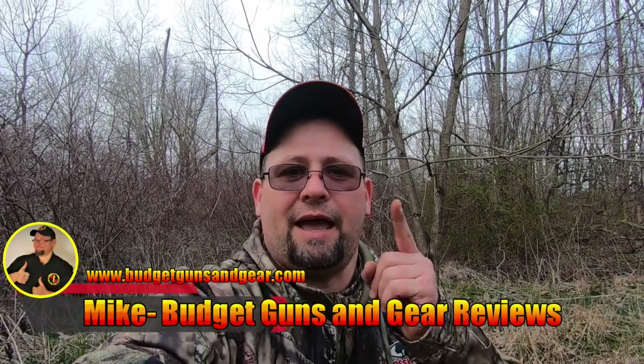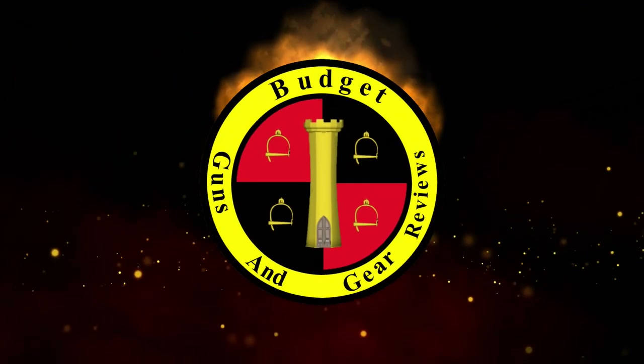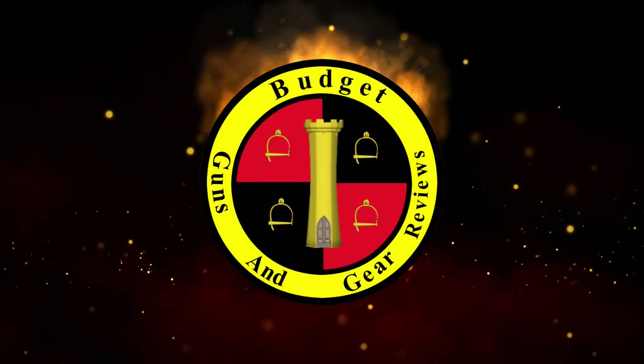Hi everybody, I'm Mike. This is Bunch of Guns and Gear Reviews, and today we're going to take a look at the L7 Trap Trigger. Stick around, maybe we'll learn something together. So let's talk about the L7 Trap Trigger.